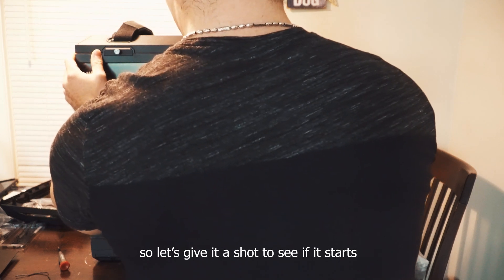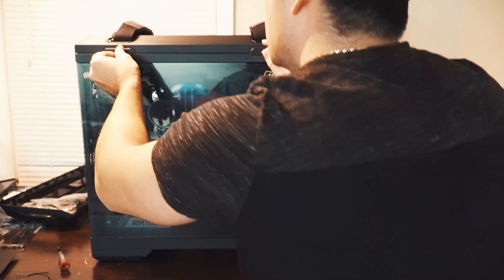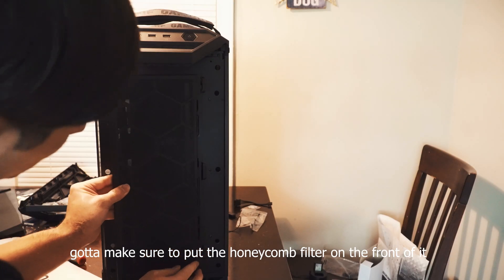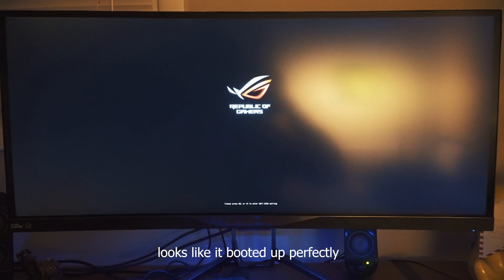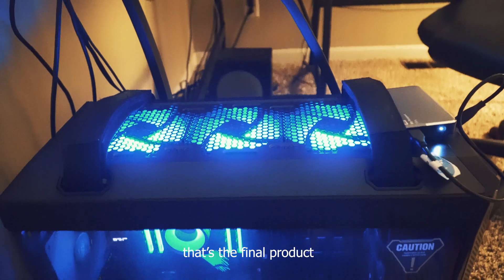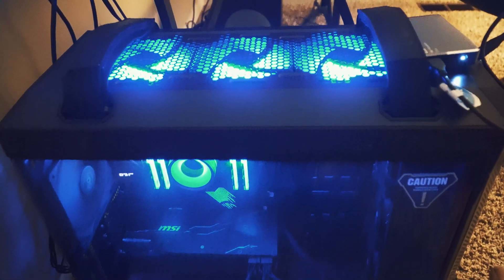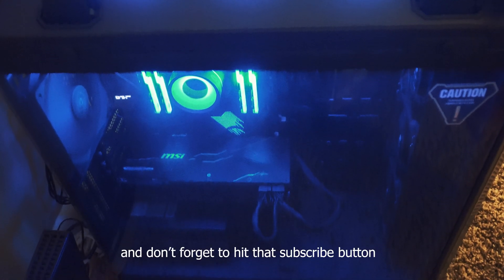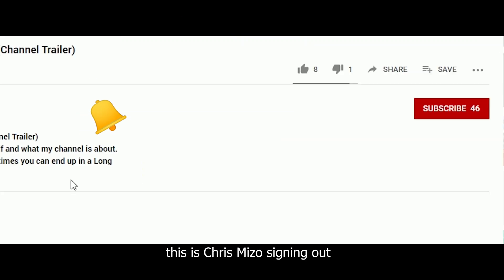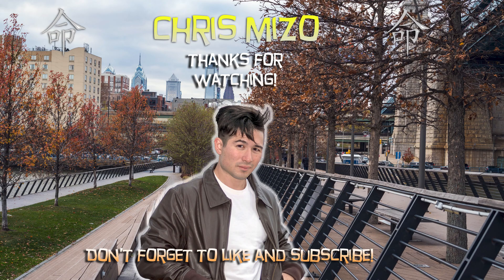Let's give it a shot to see if it starts. But first things first — got to make sure to put the honeycomb filter in the front of it. Looks like it booted up perfectly, and this beast is ready for action. That's the final product — isn't it beautiful? I sincerely hope you found this video very useful. If you did, make sure you give it a thumbs up and don't forget to hit that subscribe button for more. This is Chris Mizzo, signing out. Thanks so much for watching.